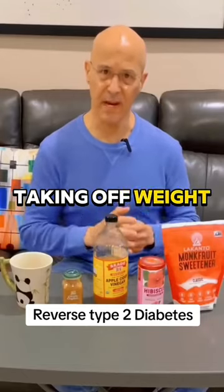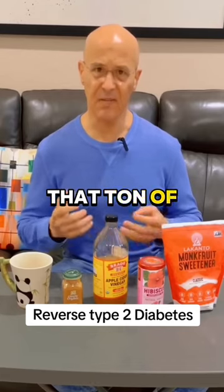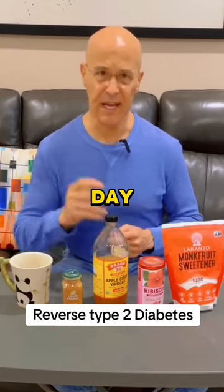It's time to get healthy by taking off weight, controlling our blood sugar, giving us that satiety, that ton of energy that we want every single day. Here's how to do it.